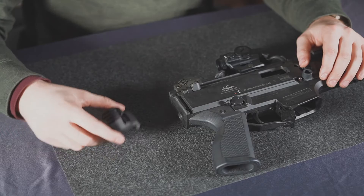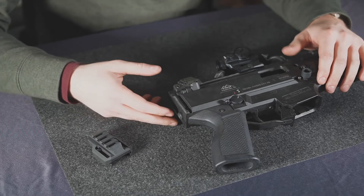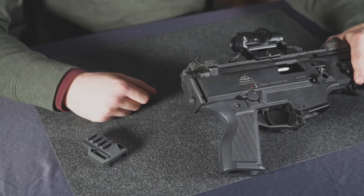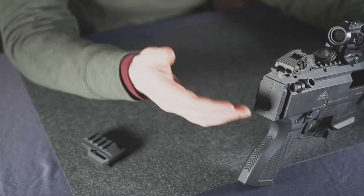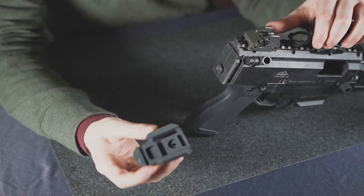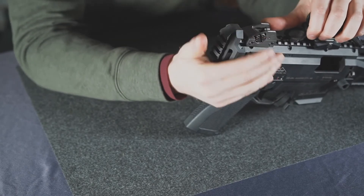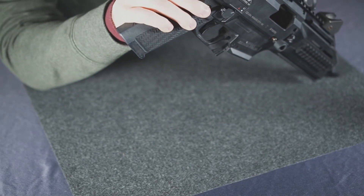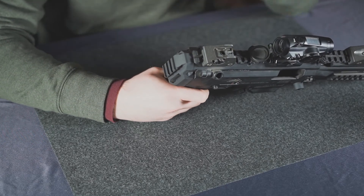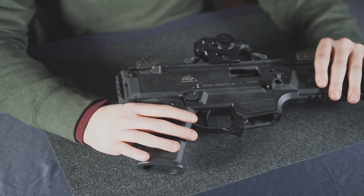Lastly, we're going to install our 1913 back plate adapter. You'll want to remove your factory stock or brace first, or if you don't have one, start from here. Also make sure you don't have any rear-facing QDs installed before installing the stock, as they will be in the way. Simply take our back plate adapter with the logo up, slide it down onto the receiver — it will be a snug fit — then depress the rear button until it snaps into place. Now you can install whatever 1913 brace or stock you'd like to use.